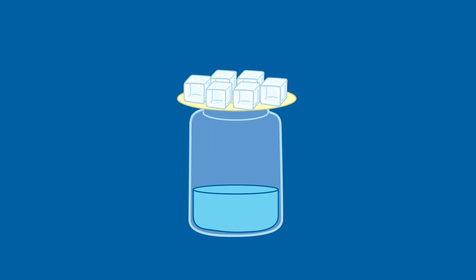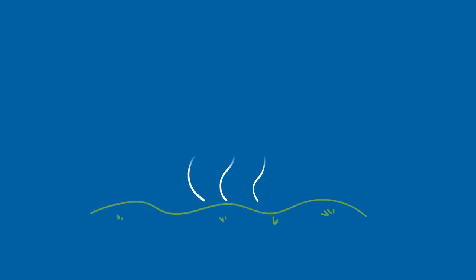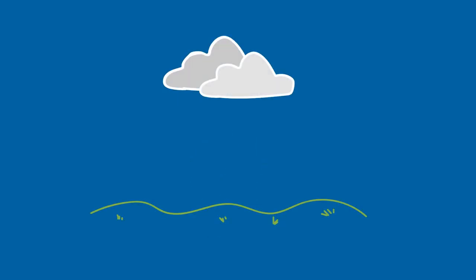You can explain that water went up into the warm air, and when it hit the cool plate, it formed into water drops that came back down. This is how rain is made. Water in the air forms clouds, then comes back down as rain drops.